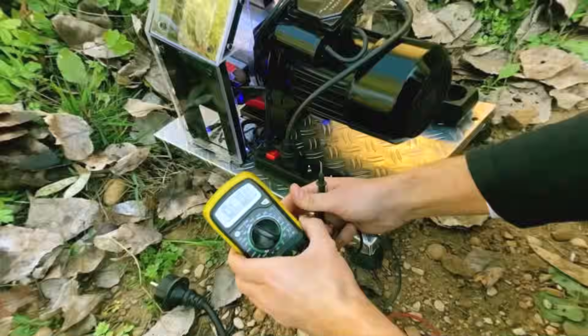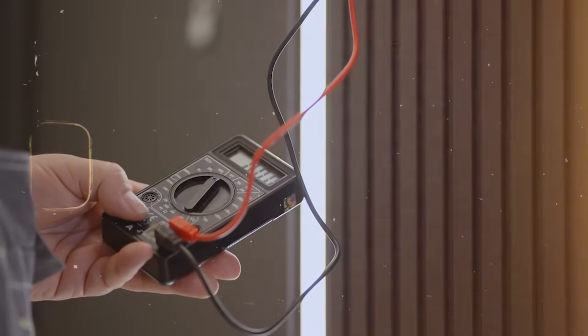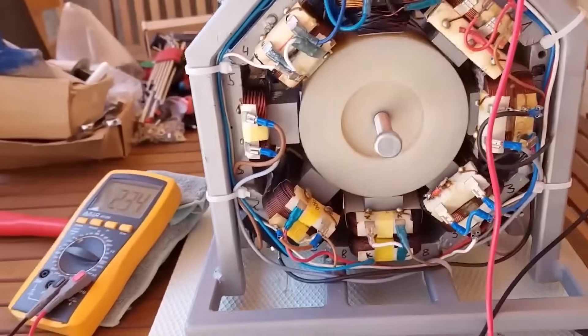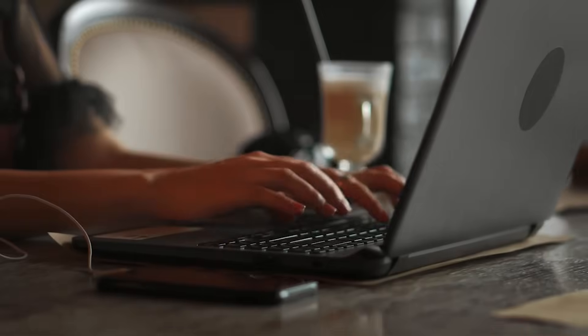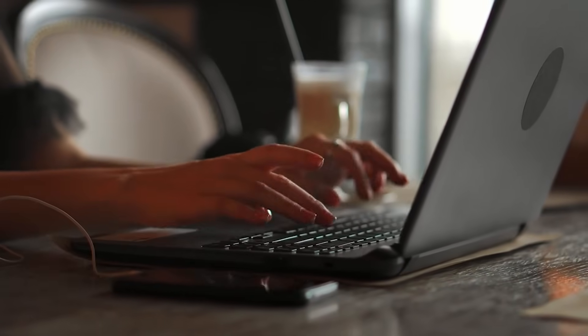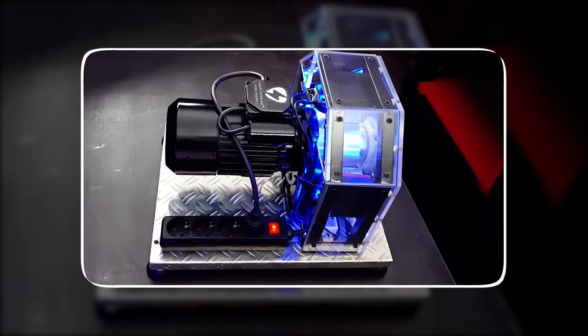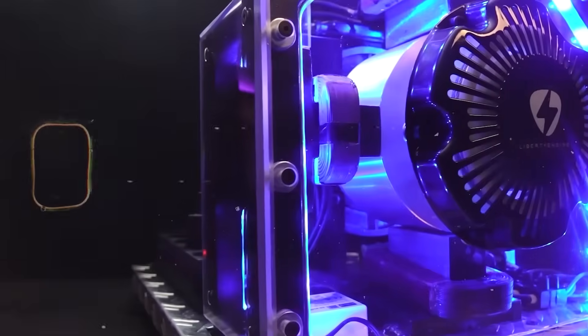Each tool draws power directly from the engine. Nothing changes in the rotation — no vibration increases, no voltage drops. The outdoor test proves that the Liberty Engine 2.0 can work outside the workshop with real tools, real loads and real conditions. Many viewers asked for an unedited version of this test — if you want to see it, comment below and we will publish it.